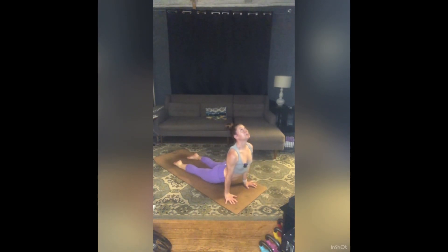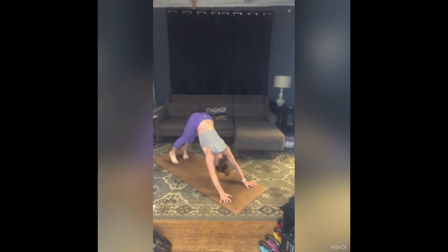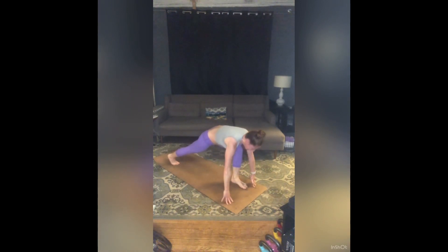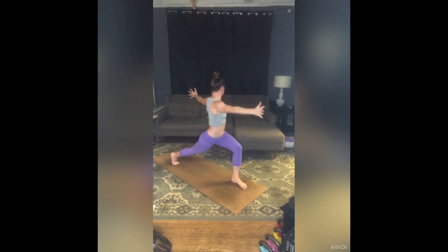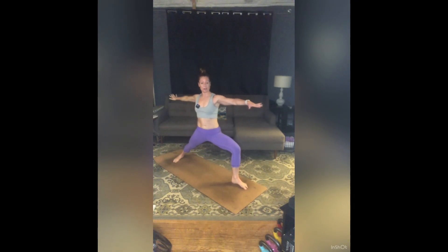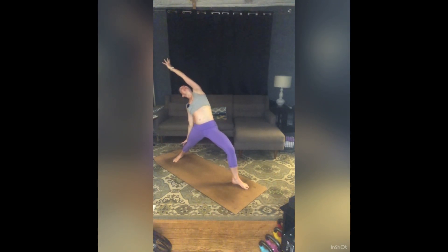Straight away: inhale, left leg to the sky. Exhale, step your left foot between your hands. Inhale, high lunge. Exhale, open twist left. Back hand to back thigh, right palm to the ceiling. Inhale — Exalted Warrior. Exhale, open out — Warrior Two. Left palm to the ceiling. Inhale — Reverse Warrior. Exhale — Extended Side Angle, modified with that forearm to thigh, right arm to the ceiling.